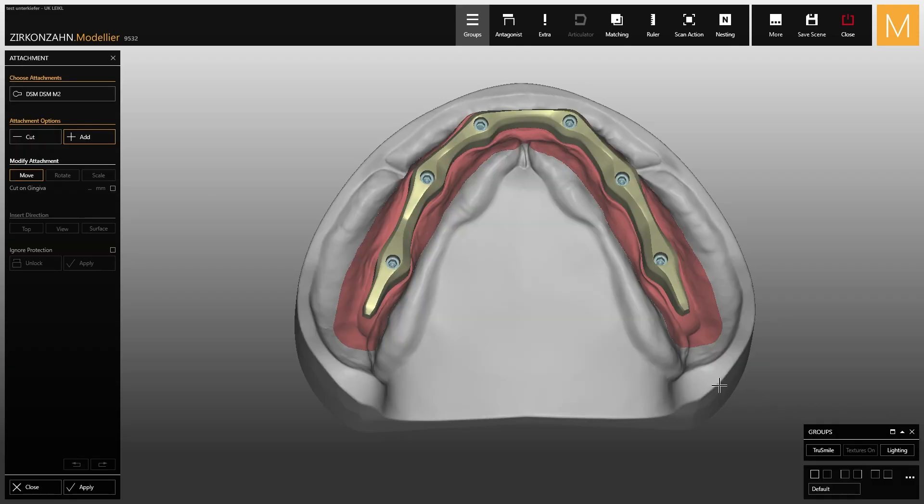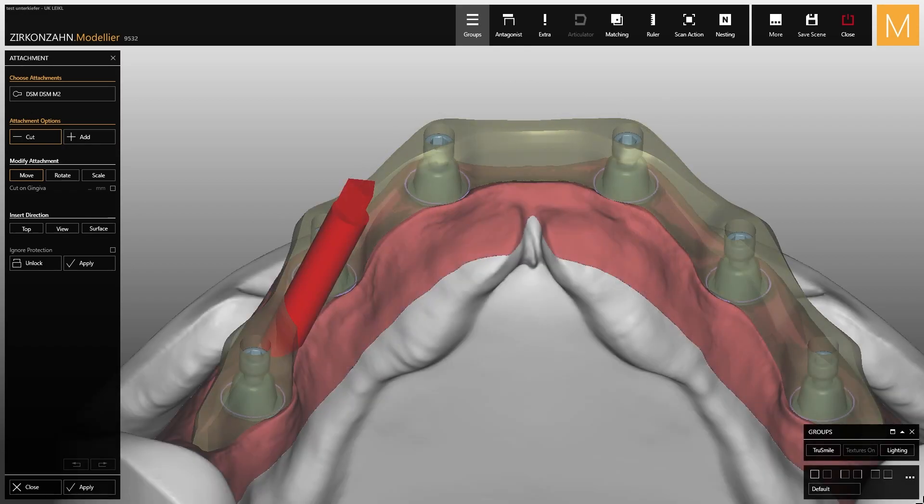Place the attachment on the bar and activate the cutting mode. During the attachment positioning, pay attention to the two guidelines which indicate the correct attachment height.